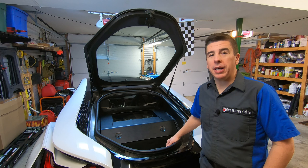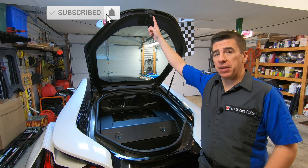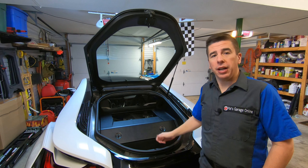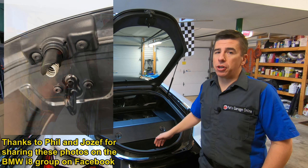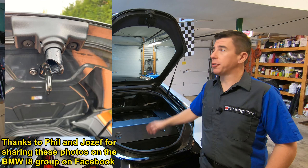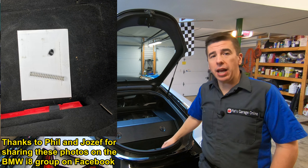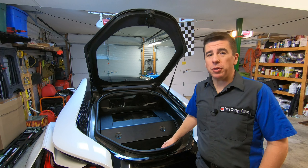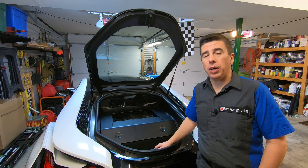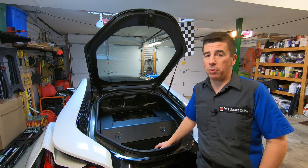The part that we're going to replace is called the pivot and spring. The pivot is this piece of plastic here, and inside there is a spring, which keeps the rear deck lid under pressure so that when you unlock it, it pops up. Unfortunately, over time, this piece of plastic develops a stress crack, and the spring comes out. There are some photographs I found on the BMW i8 forum on Facebook. If you own a BMW i8 and have not checked out this Facebook group, please check the link in the description below. If it wasn't for that group, I wouldn't have known about this potential problem in my BMW i8.